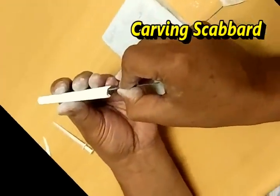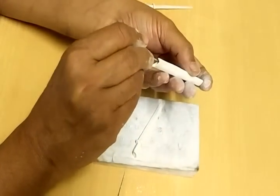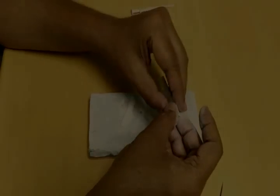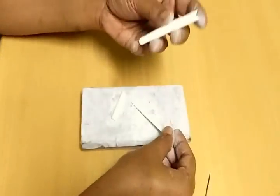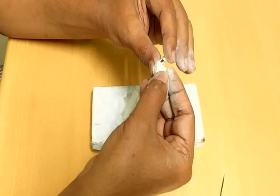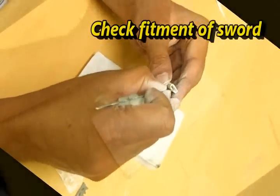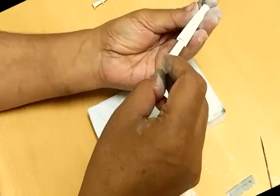Now I will make a scabbard for this sword. The shape of the scabbard is similar to the sword because it accommodates the sword. Let me give it a try once before I go further.